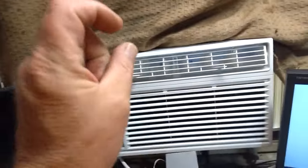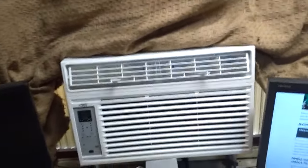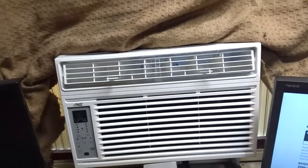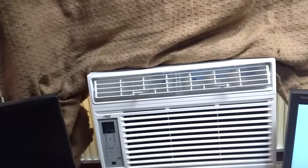According to the documentation, this should adequately cool up to a 350 square foot room. This room is about 345 square feet, and it struggles. It's 90 degrees outside — hot, but not super hot — and I'm trying to keep it at about 75 in here, and it's just struggling.